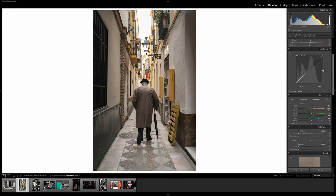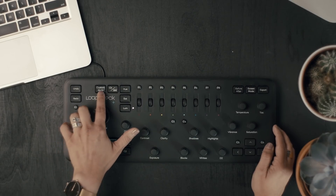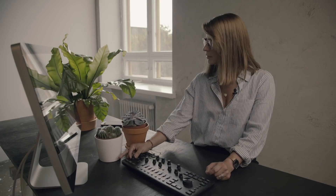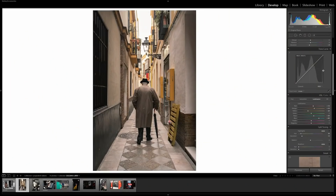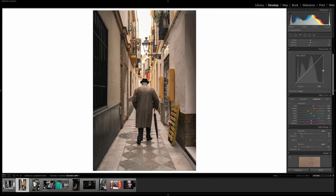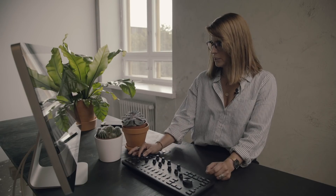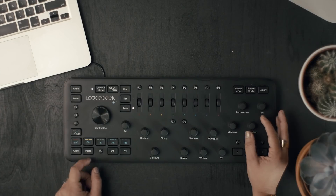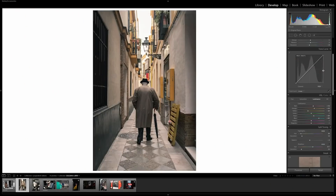Now let's go ahead and edit with split toning. The way we do this is by pressing custom mode. Temperature is going to adjust the highlights hues. Tint is going to take care of the saturation. Vibrance is going to change the shadows hues. And the saturation just changes the saturation. If we want to switch the balance, by pressing fn and vibrance we activate the balance mode.